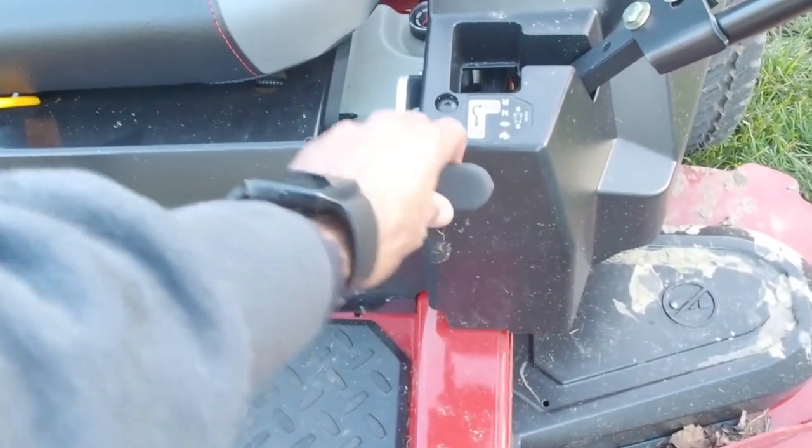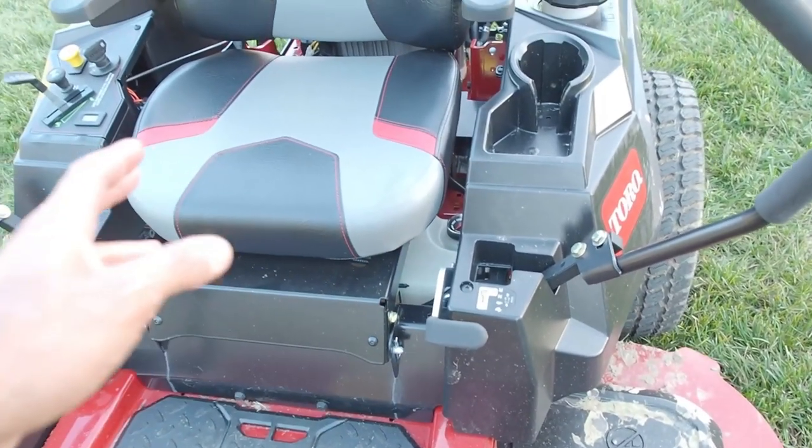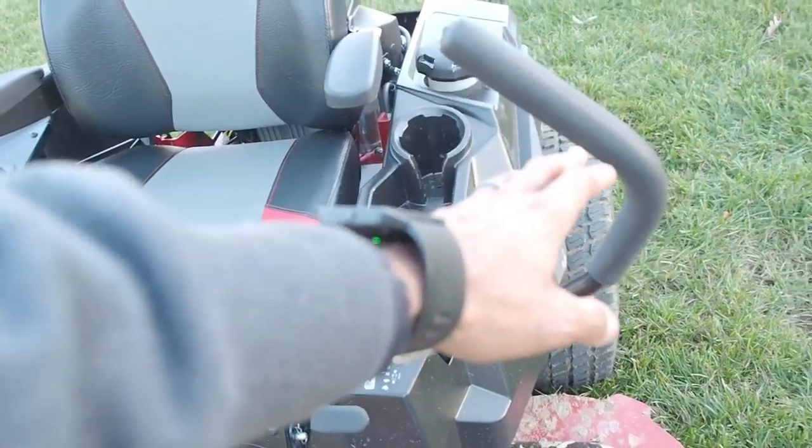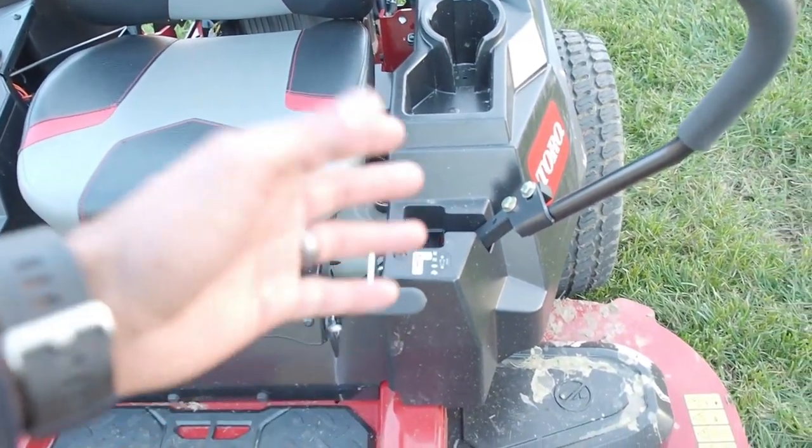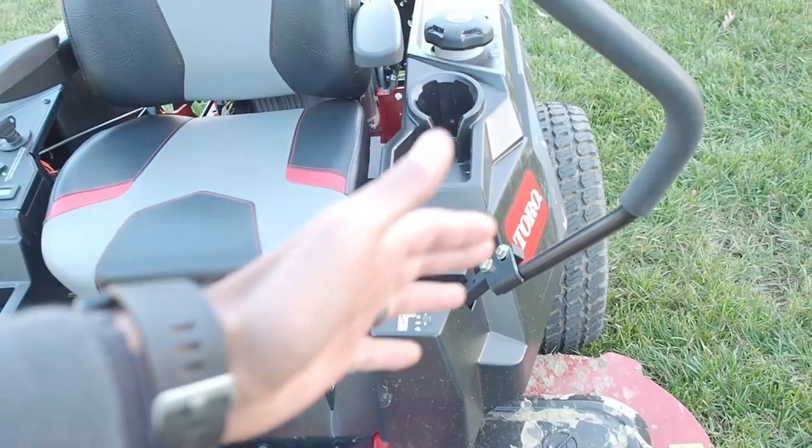It has a separate parking brake versus the Time Cutter, which has no dedicated parking brake — it's part of its mechanism, so when you pull the handles out it automatically locks the mower. Here it's a separate parking brake, which is going to be more heavy-duty and longer-lasting.